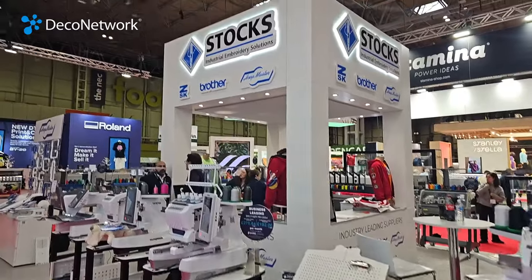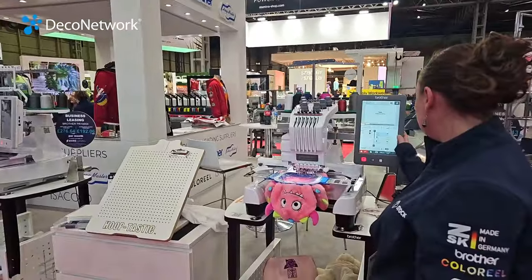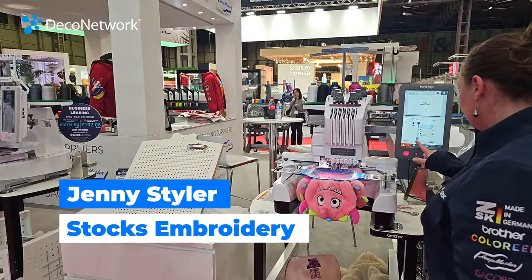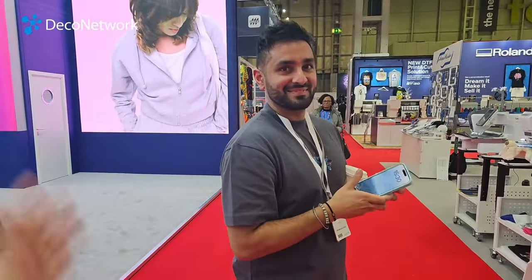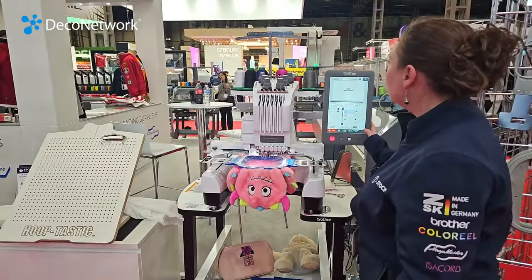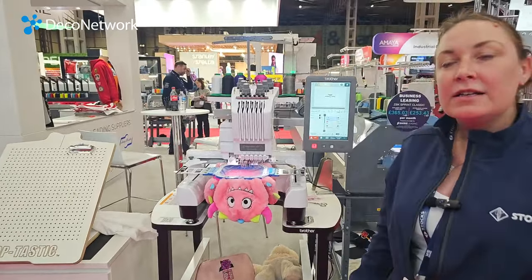I'm at the Stocks end of the day at Printwear and Promotion 2024 with Jenny, and we are going to be embroidering two cuddly toys from Tummy Bears. This is John Carl from Tummy Bears, and we are going to embroider them on a Stocks machine. I'm going to ask Jenny to explain just a little bit about the machine.